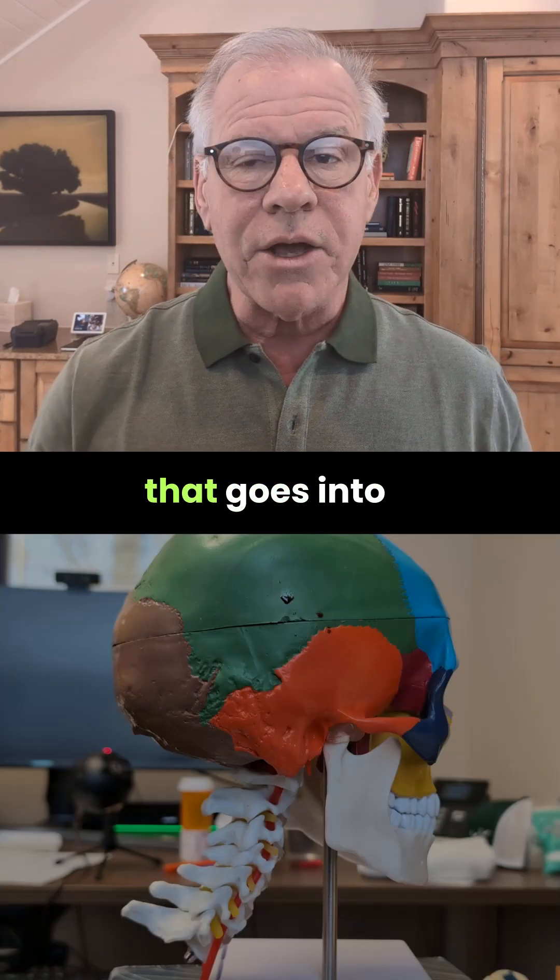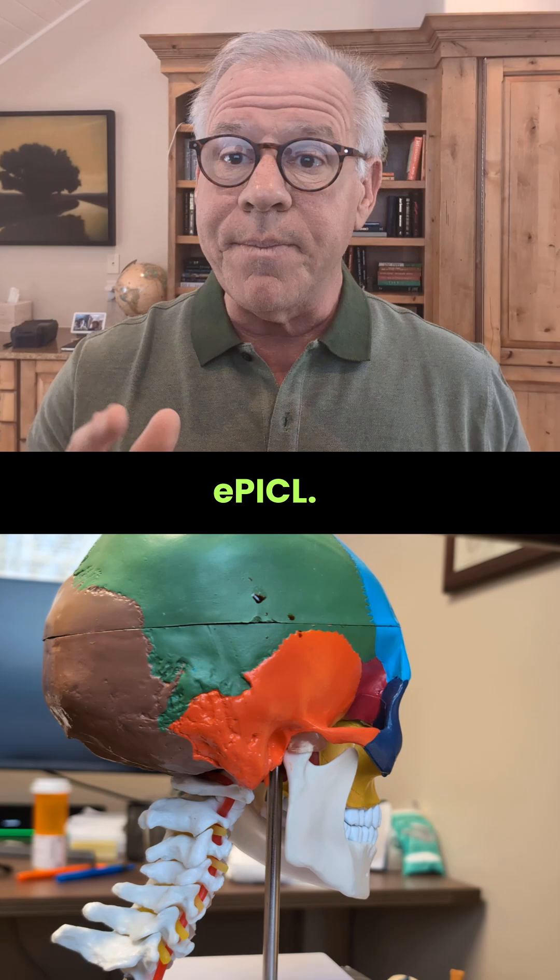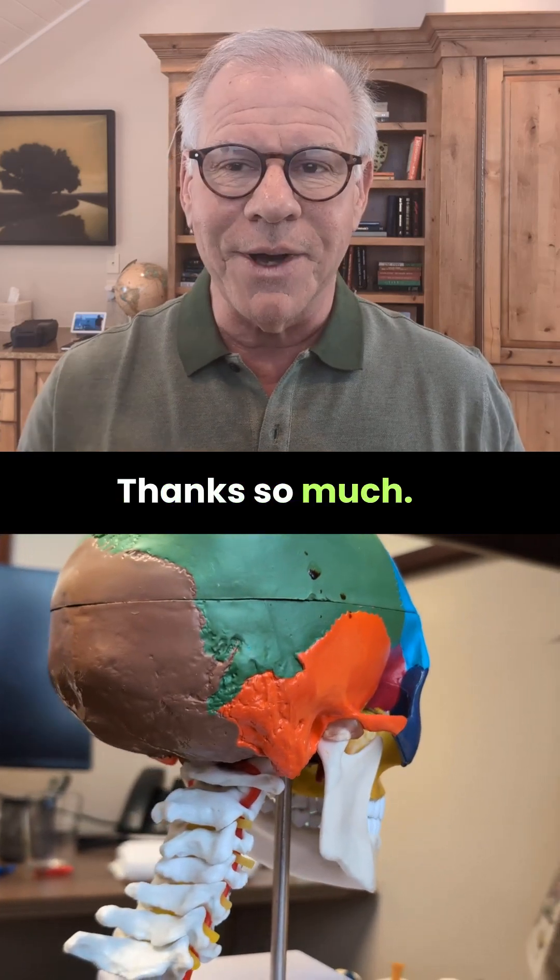So as you can see, there's quite a bit that goes into a PICL or EPICL. Thanks so much, have a great day.